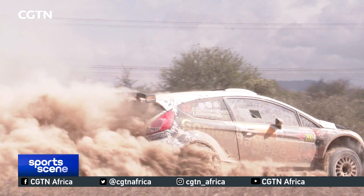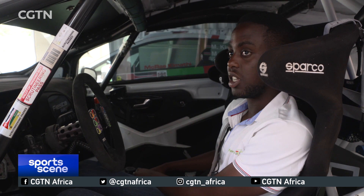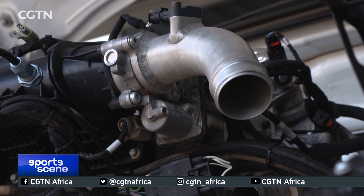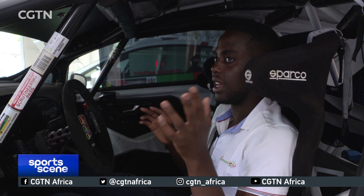Down here we have the fire extinguisher. Right now it's not armed, but before we start a stage it has to be armed. The fuel tank is built very safely, but in case there's a fire inside near the engine or fuel area, we press the emergency button and within a split second the fire will be put out.